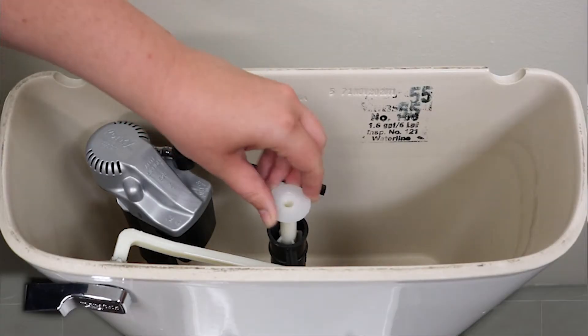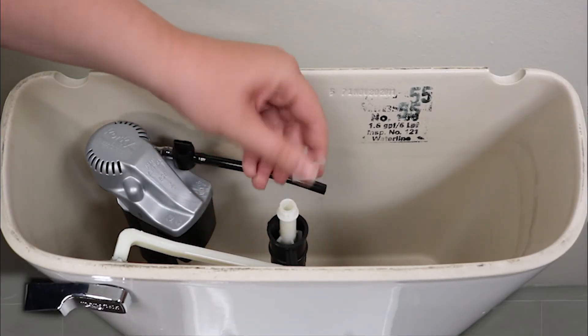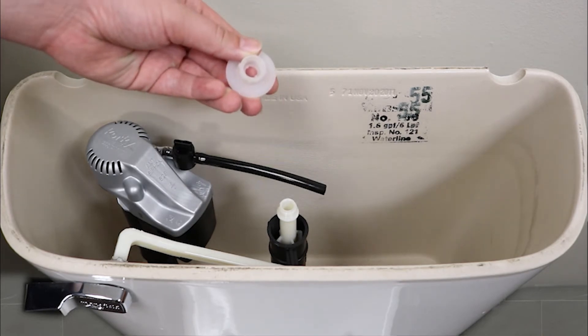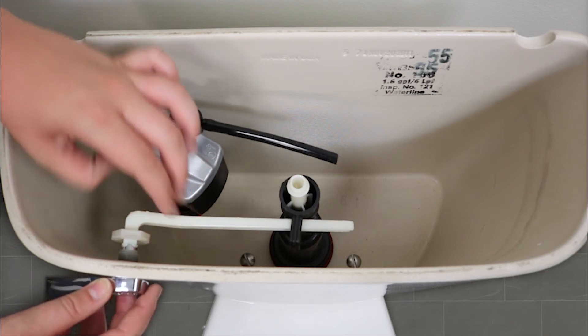If you have a tower style flush valve, start by twisting off the valve top. Then remove the old lever by unthreading the mounting nut and taking the arm out.